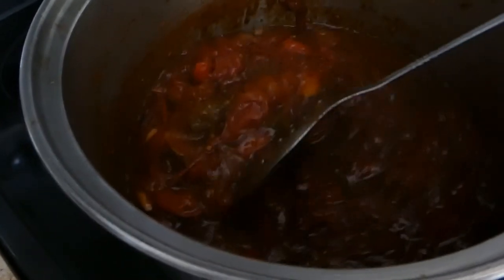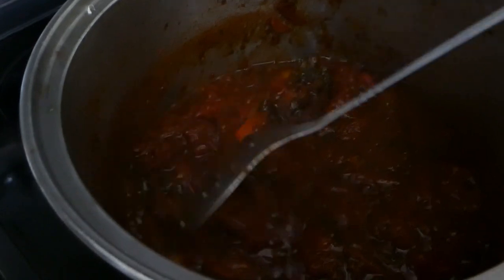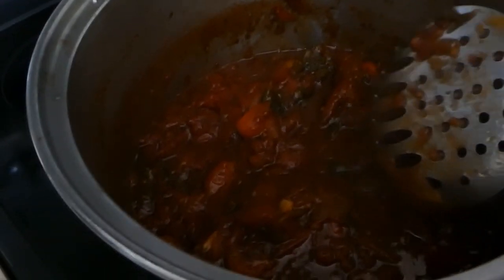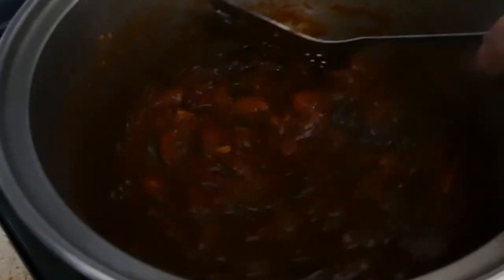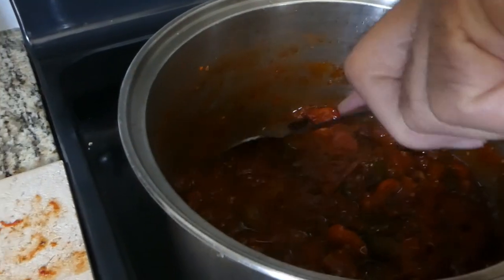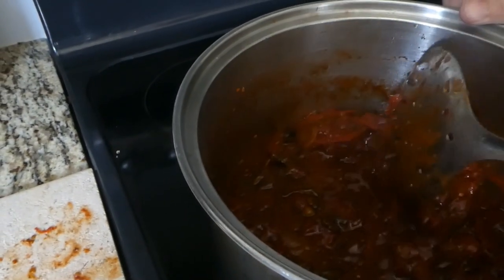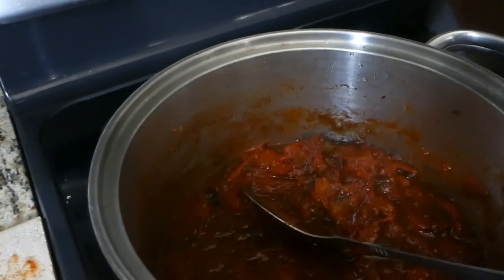We're going to put it in some sterilized jars and then put it in a water bath for about 20 minutes, then let it sit in the hot water for 10. After that you take it out and put it in the refrigerator. I've never made this before so we're checking it out, but it's looking delicious and it tastes absolutely delicious.